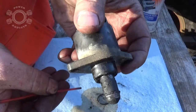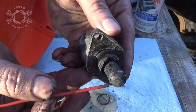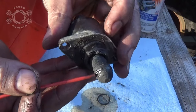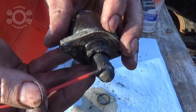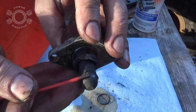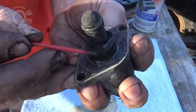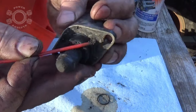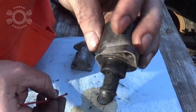Here we have the idle air control — notice all the gunk buildup. You can see this ring around the plunger where it was at least still sealing up to that point, but right there not so much. That's going to create a vacuum leak. I'm going to take my toothbrush, but first I'll take this stick and knock all the major junk out and clean this thing up.